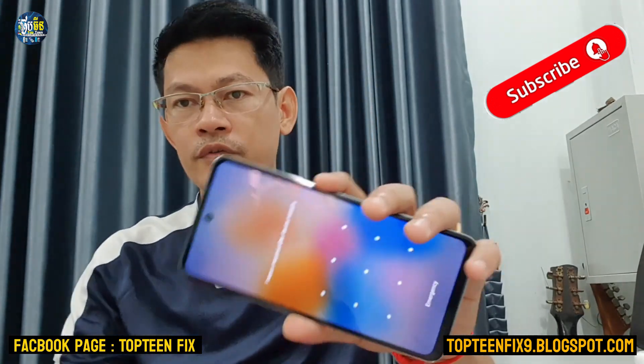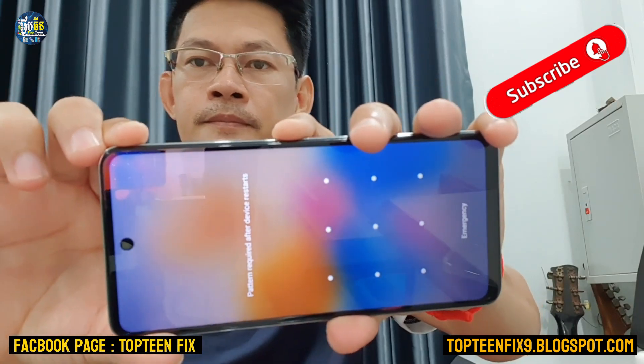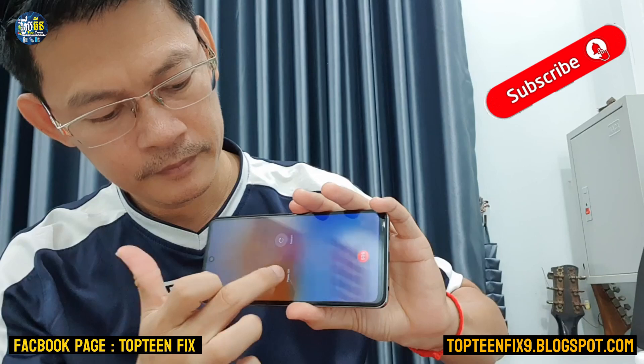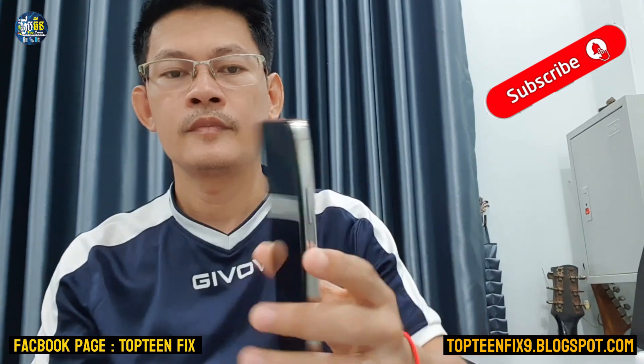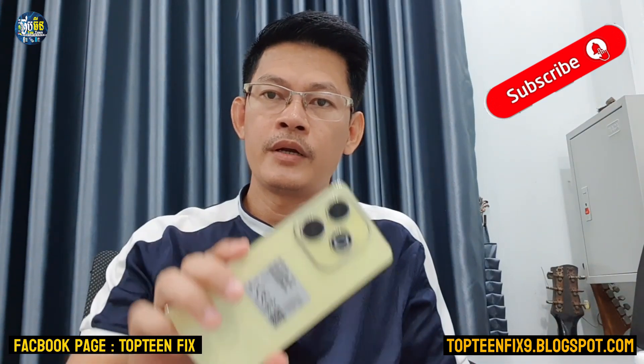Firstly, you need to turn off the phone by holding the power button, then press power again and wait for the phone to power off completely. The vibration is the sign that the phone has already powered off.